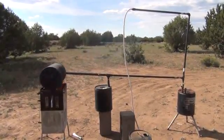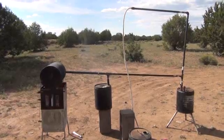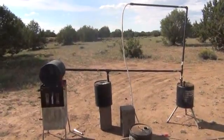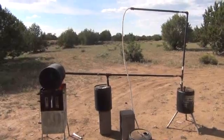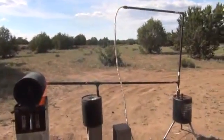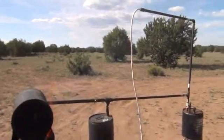Hi folks, Mr. Teslonian back here again. I want to take you through a project I'm working on for the production of what's called bio crude oil, which is basically another term for a creosote that you produce from syngas production, otherwise known as gasification production.